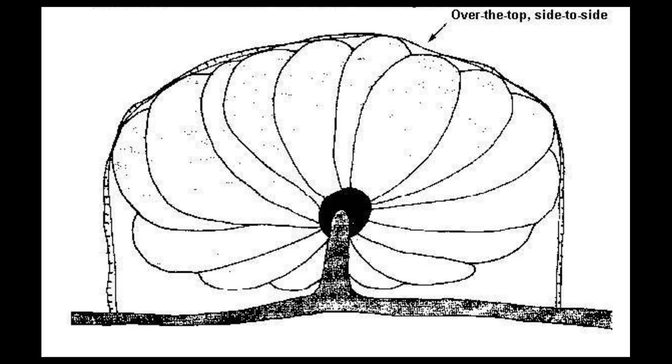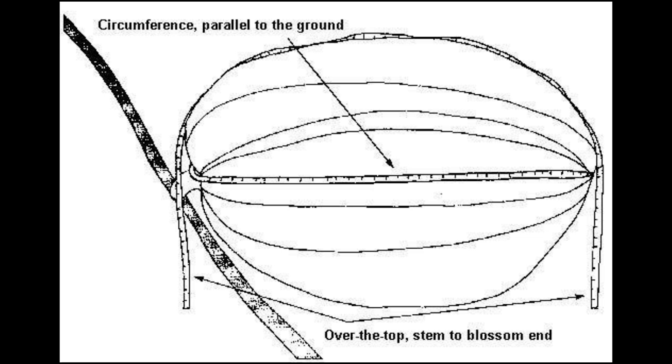This diagram shows how to measure your pumpkin. You take your tape measure and the first measurement is what we call side to side — you go from one side of the pumpkin to the other over the tallest part of the pumpkin. Then you're going to do the over-the-top measurement from the stem end to the blossom end, again over the tallest part of the pumpkin.